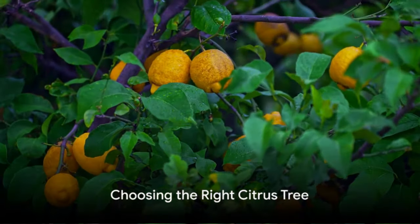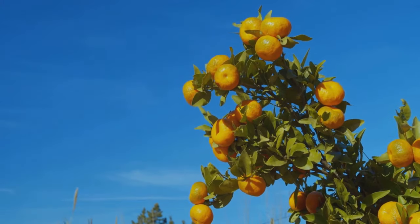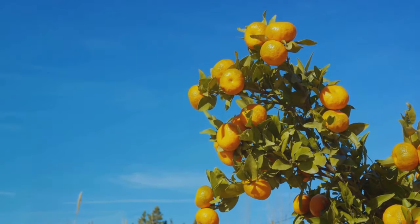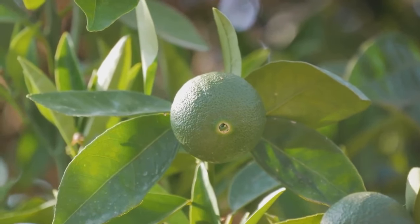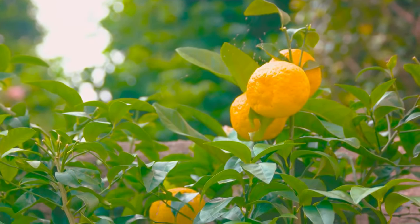First things first, you need to choose the right citrus tree for your home. There's a citrus tree for every taste and space, from the tart flavor of lemons and limes, the sweet zest of oranges, to the tangy punch of grapefruits. Your choice should be influenced by your climate, available space, and personal preference.